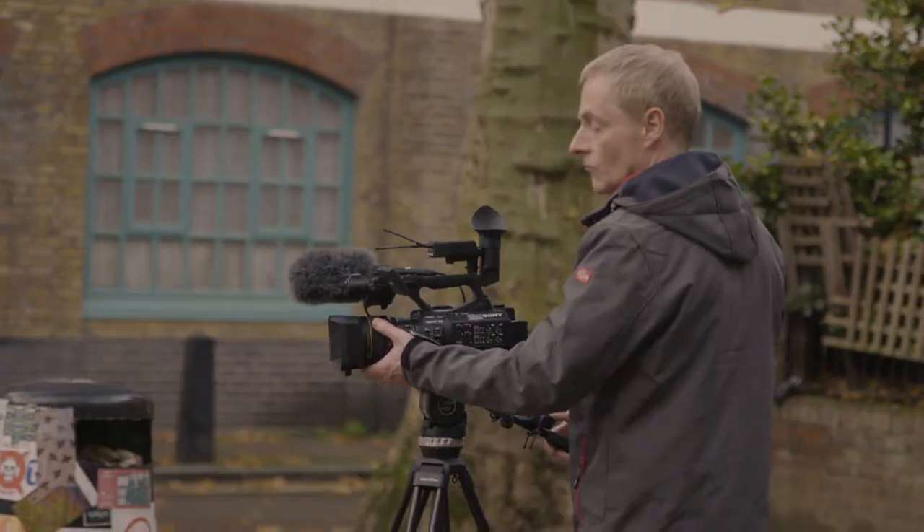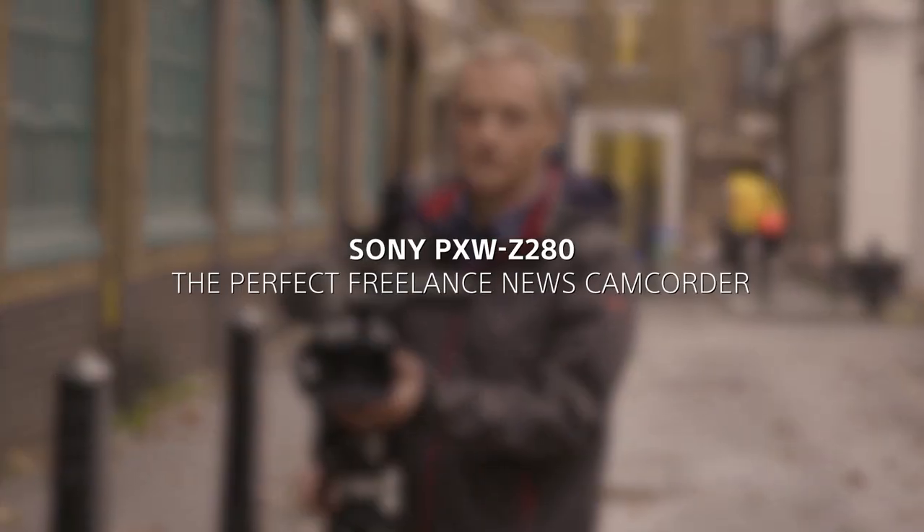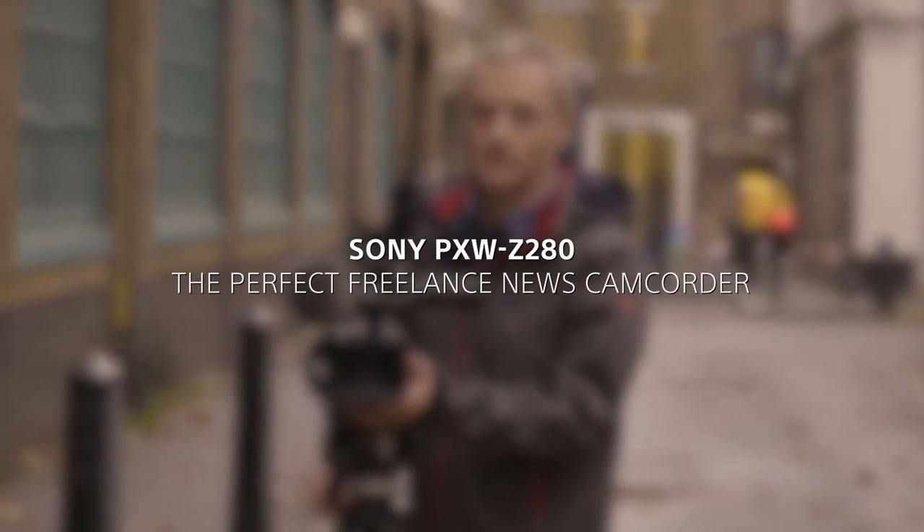My name is Mark and I've been a cameraman working in news, drama, and documentary for over 20 years. I've been employed by broadcasters and independent companies to train journalists and producers over the last 10 years.